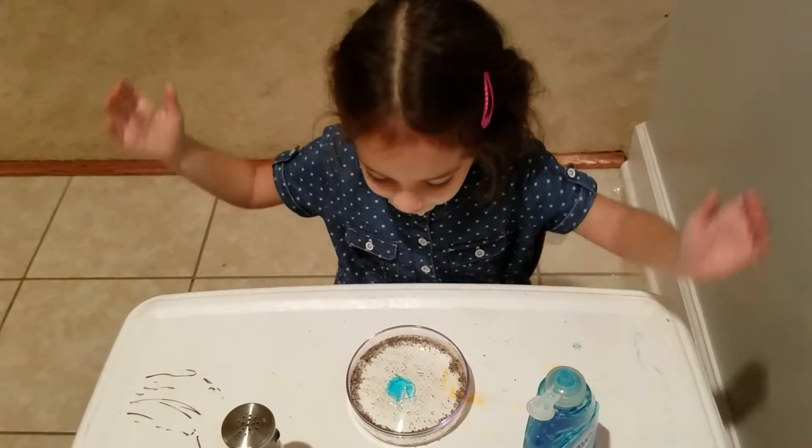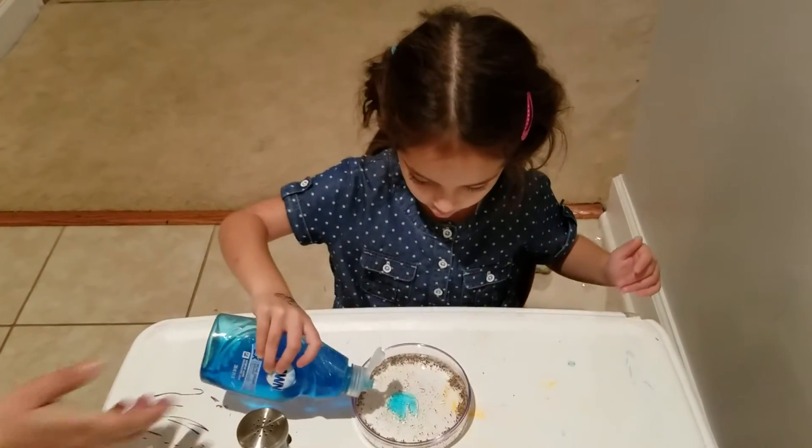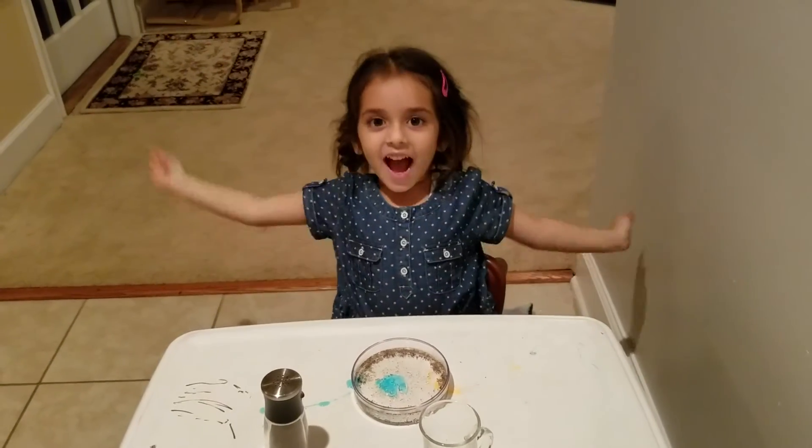That was amazing. Let's put one more drop in. What happened? What happened?